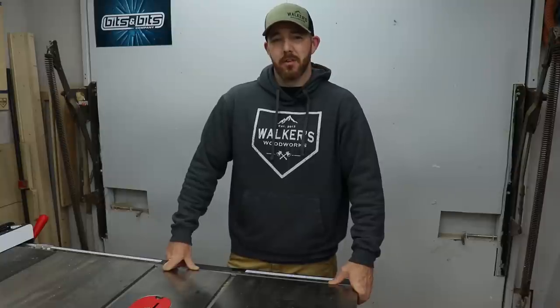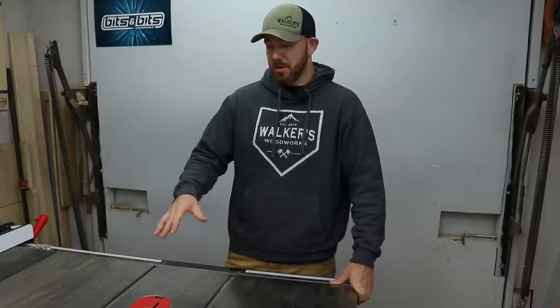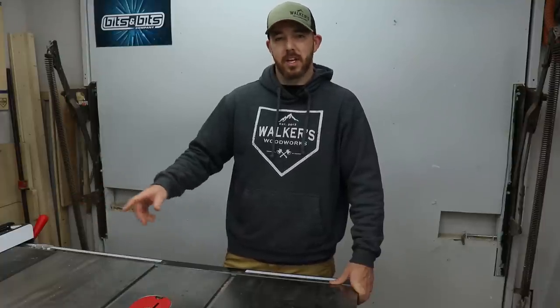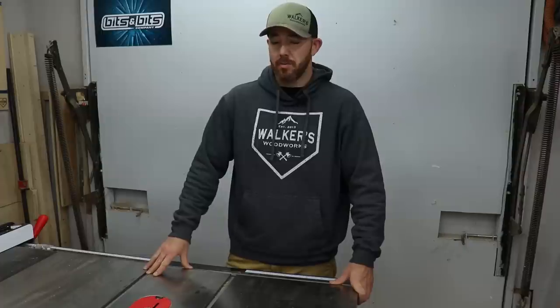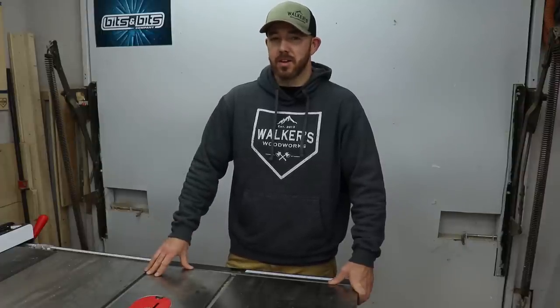What's going on guys, I'm Brandon from Walker's Woodworks. Today I have another shop tip video for you. My table saw is in need of some care — I've got some rust spots and some other spots I'm not even sure what is, but it needs to come off. I'm going to take you through the steps of how I clean my table saw top as well as some preventative maintenance to hopefully keep it from happening again. Stick around, I'll show you how I do it.